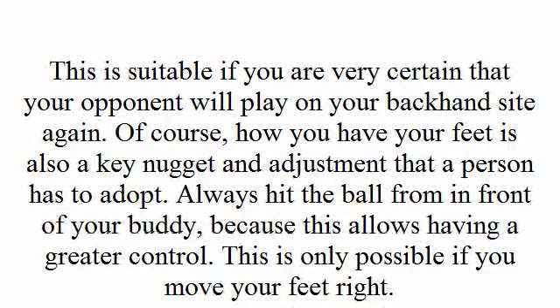This is suitable if you are very certain that your opponent will play on your backhand side again. Of course, how you have your feet is also a key adjustment that a person has to adopt. Always hit a ball from in front of your body because this allows greater control, and this is only possible if you move your feet correctly.